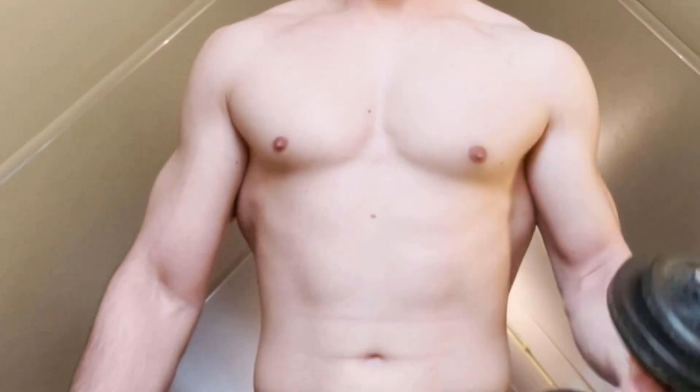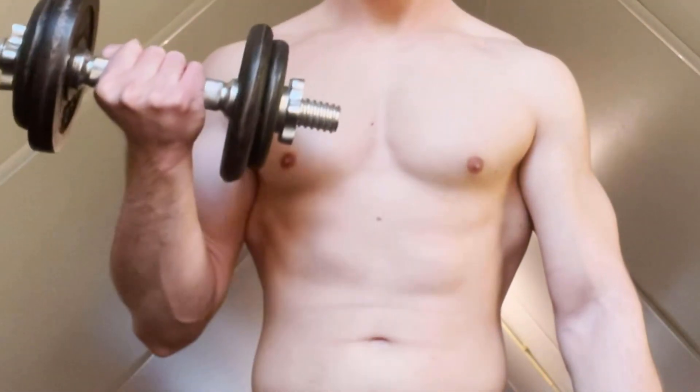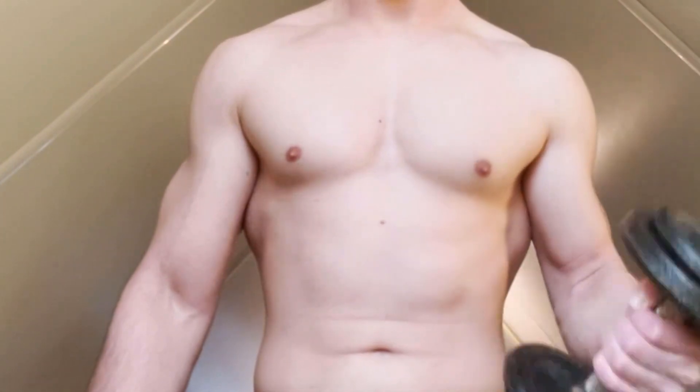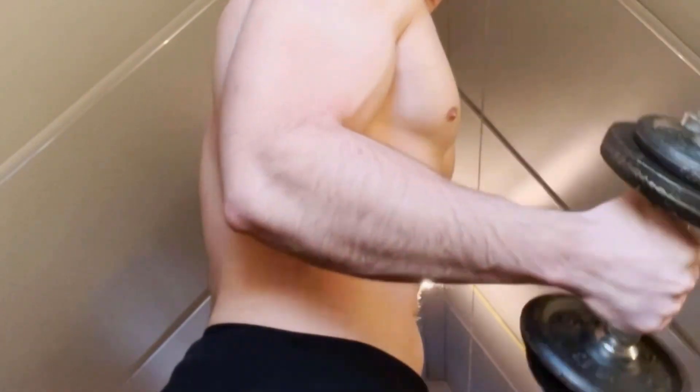So this is going to be my first video on this channel, and if I could improve on certain parts in these videos feel free to let me know. Furthermore, English is not my native language, so if I happen to make some mistakes you now know why. Make sure to subscribe if you're new here, since I plan to make way more workout related videos in the future.